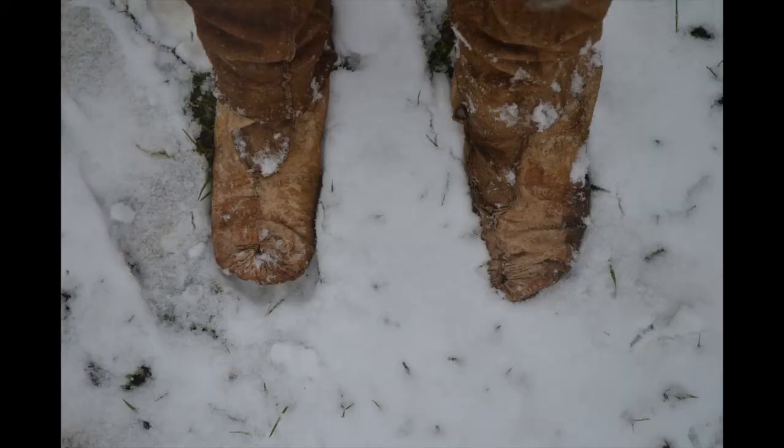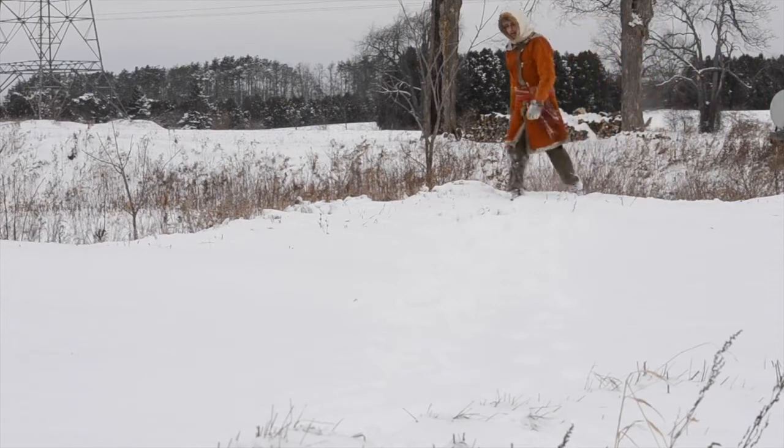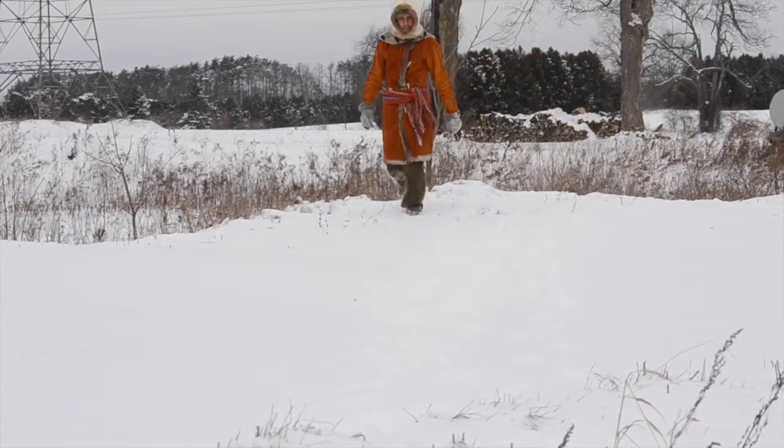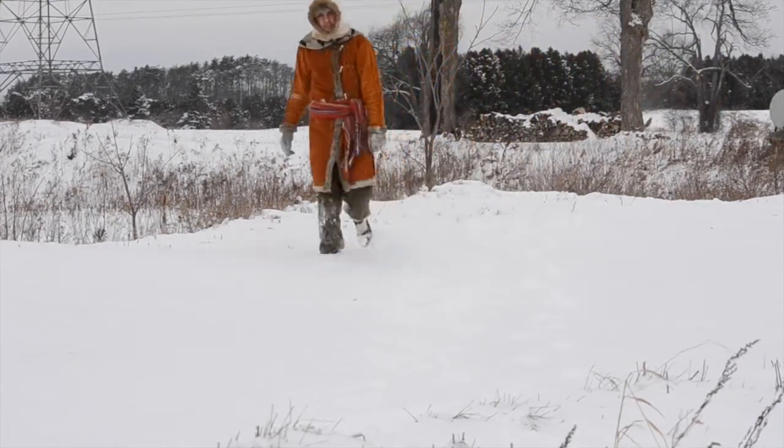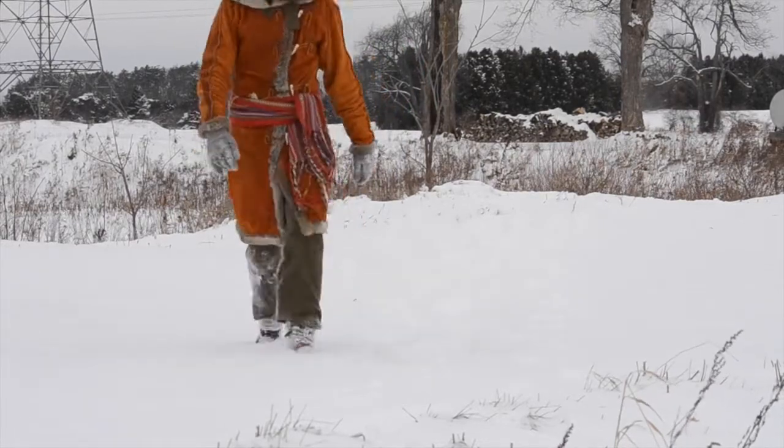How well these moccasins perform in winter can vary depending on the temperature. If it's a couple degrees below zero they're fine. More than that and they're not really warm enough. What's worst of all though is a couple degrees above zero. If you've got wet packing snow on the ground the moccasins immediately soak through and then suck all the heat out of your feet.